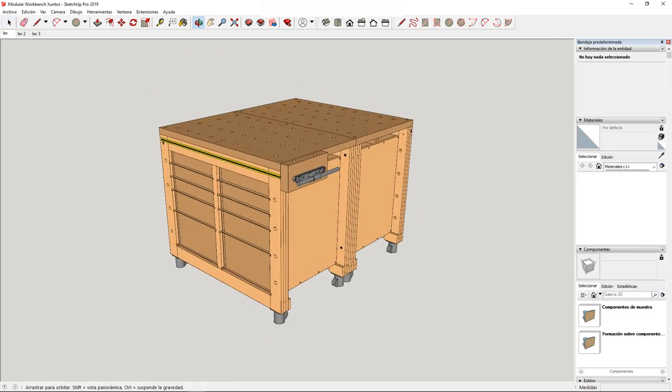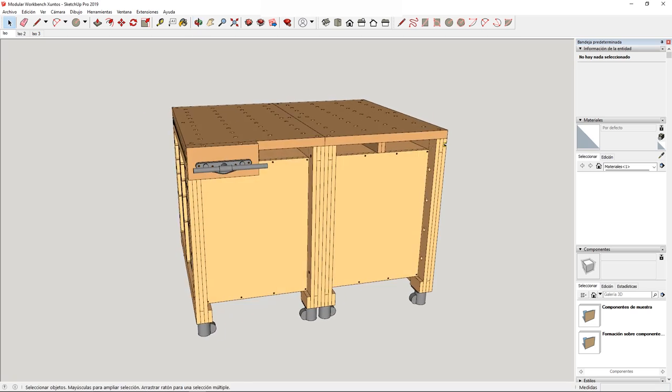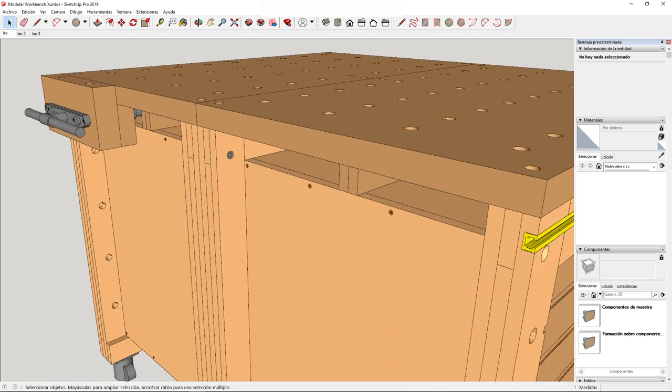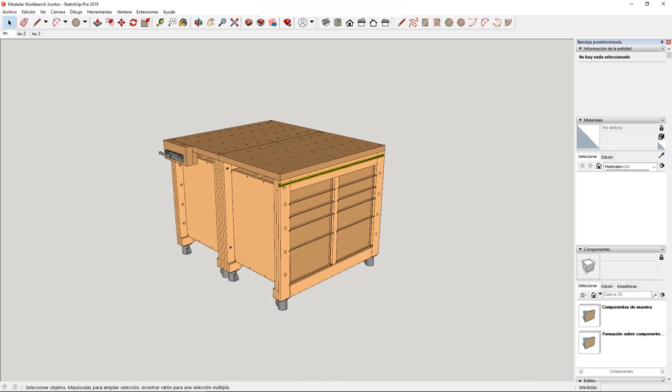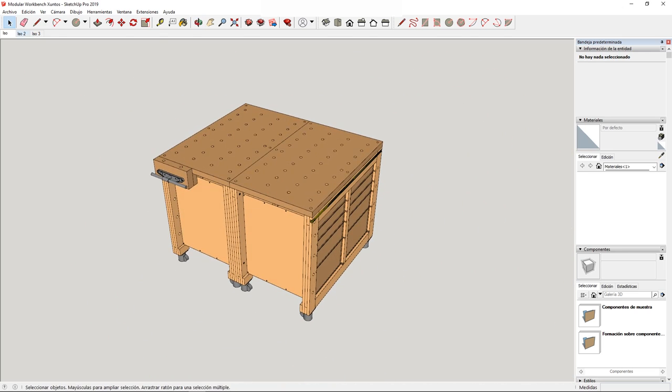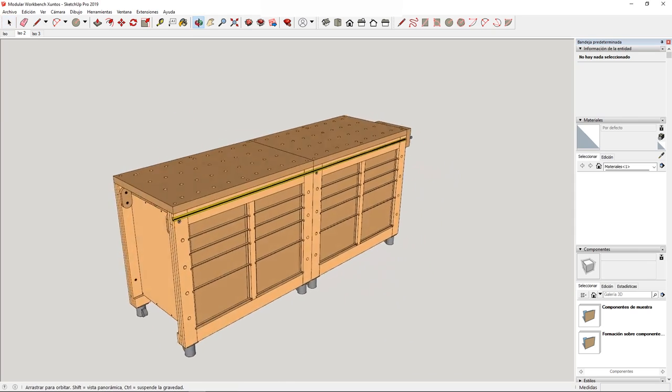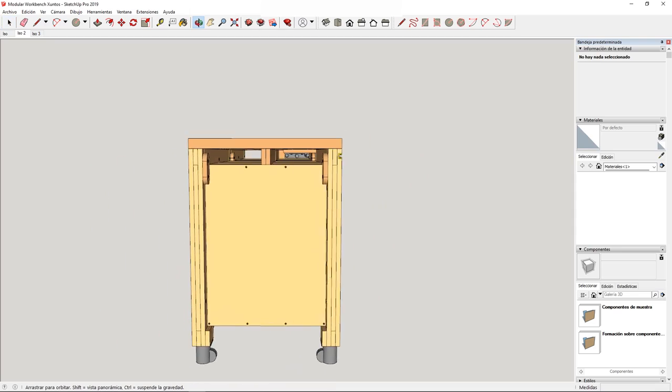Rather than making it by cutting away, we'll be joining parts together. Making a modular bench was my first idea when I built the multipurpose bench, and since some of you have requested plans for a similar but smaller bench that can be adapted for use in workshops with limited space, I've decided to go ahead and make one.